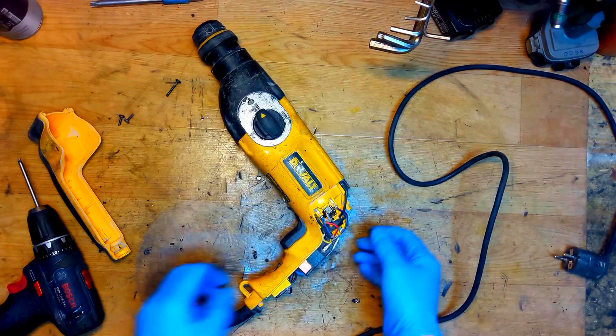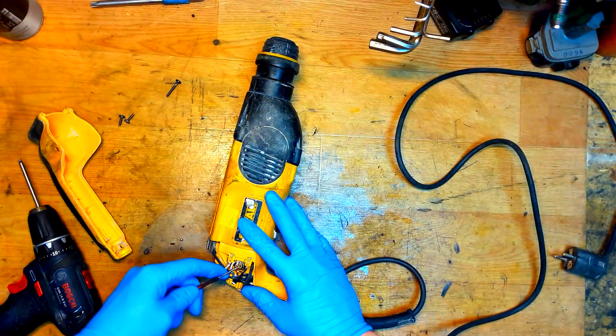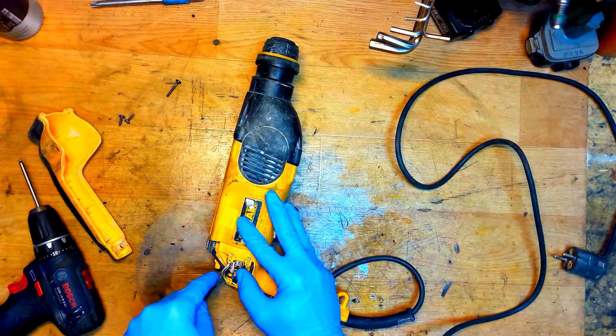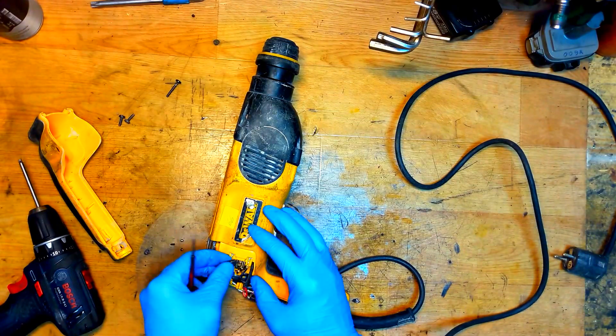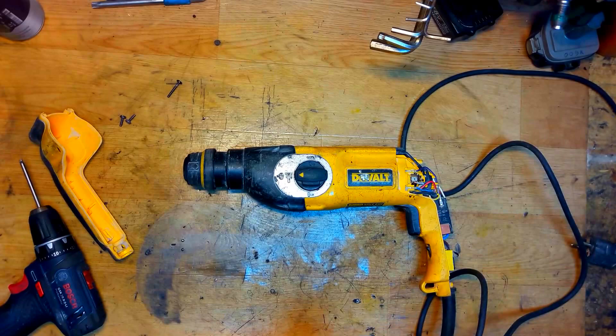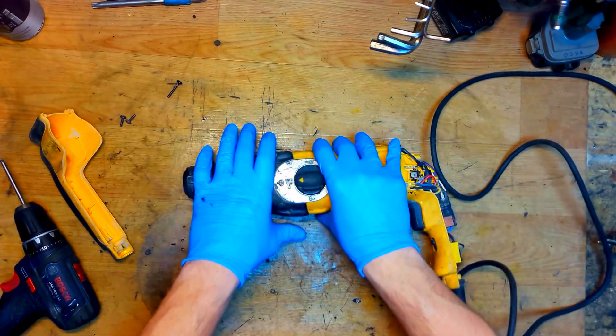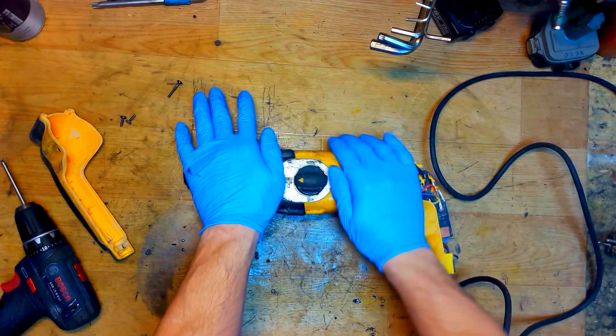They're good. Now I will unscrew the four screws here holding the hammer casing with the motor housing.